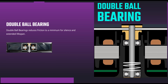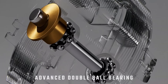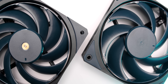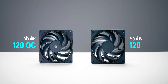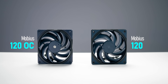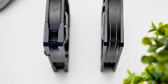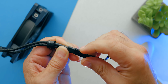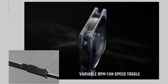The OC model removes the reflow bearing and replaces it with a double ball bearing design with a full metal casing for improved longevity. While the OC still has that signature ring blade design, its blade count has gone from 7 on the standard Mobius to 9 here. There are also fully rubberized corners to eliminate vibration and an inline controller to cap the maximum RPM in case your motherboard runs an overly aggressive fan curve, which most do.